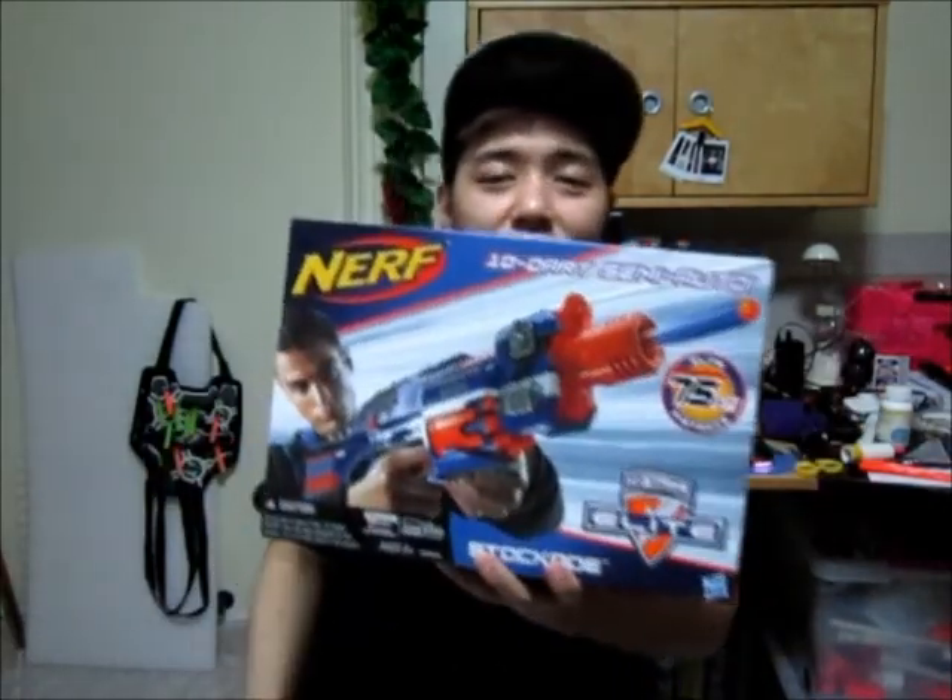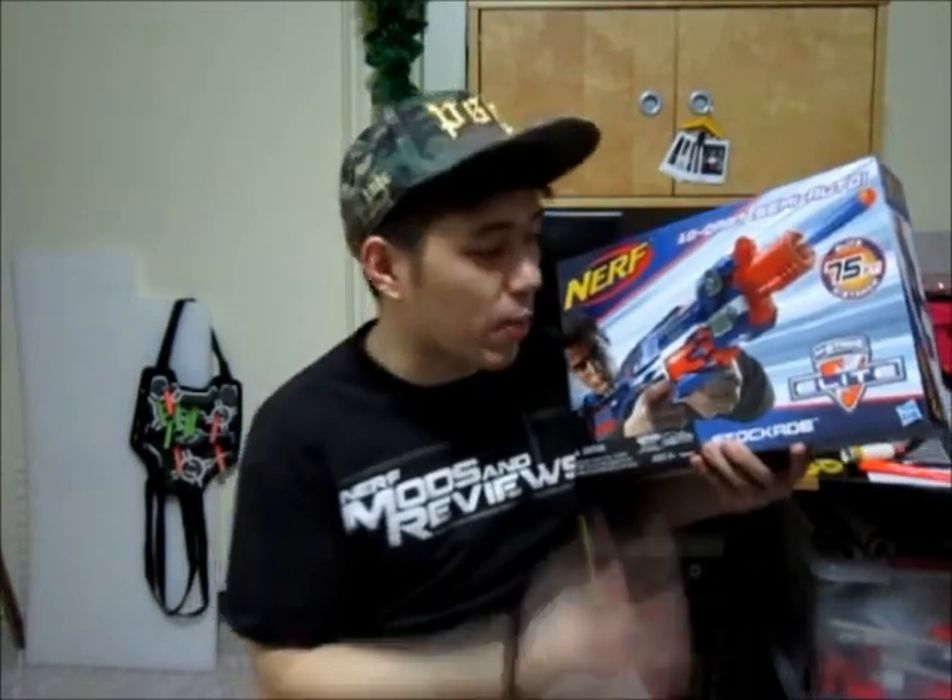Hey, what's up good people, welcome to episode 14 of Pwned. Before I get into that part of the video, I just want to show you guys something - the Elite Stockade is here in Singapore and it's already released at Toys R Us. I picked mine up at Toys R Us Tampines, so for all you guys in Singapore who want to get your Stockade, go to Tampines Toys R Us or you can go to Forum shopping mall Toys R Us.